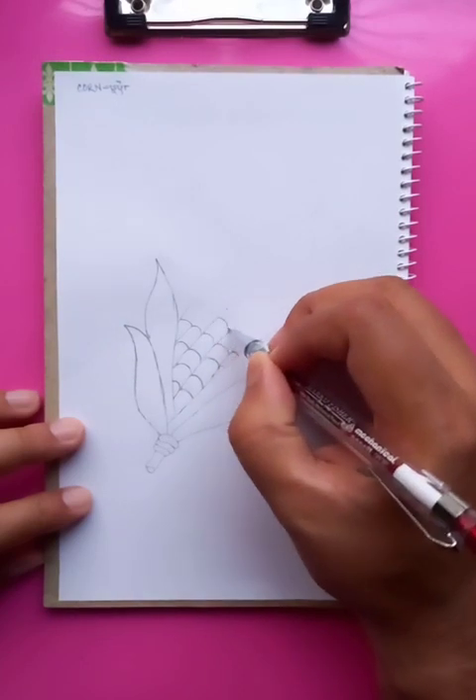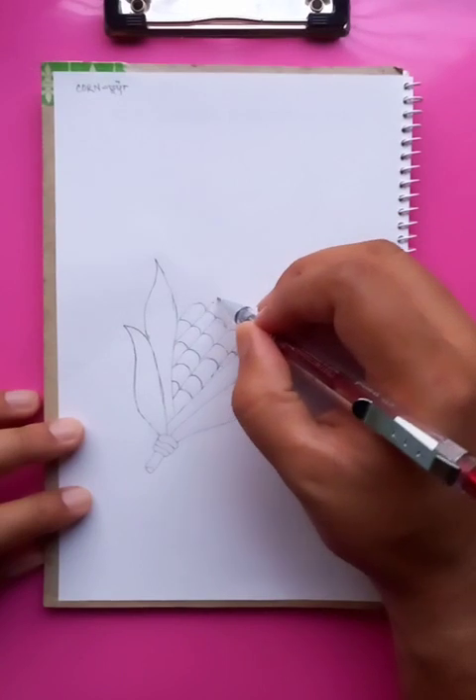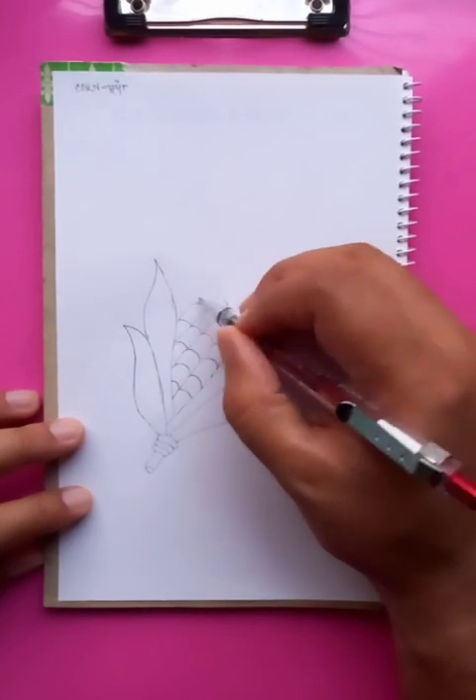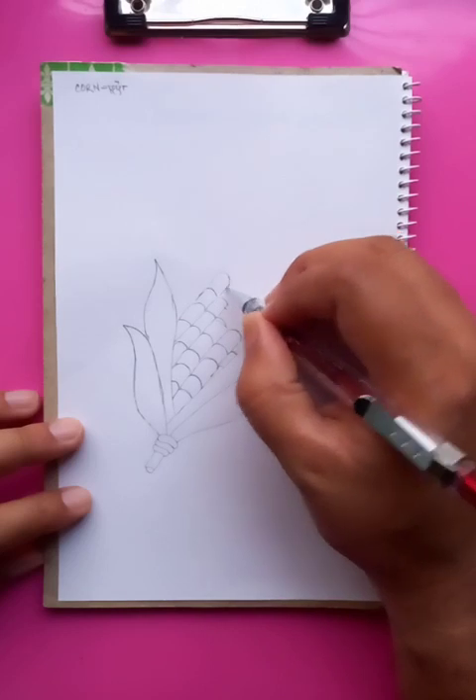You can see here many things to do — the details. After putting all the details you need to show the real effect of the corn.